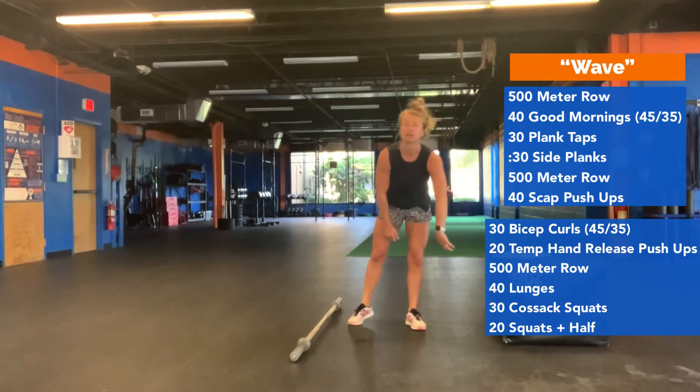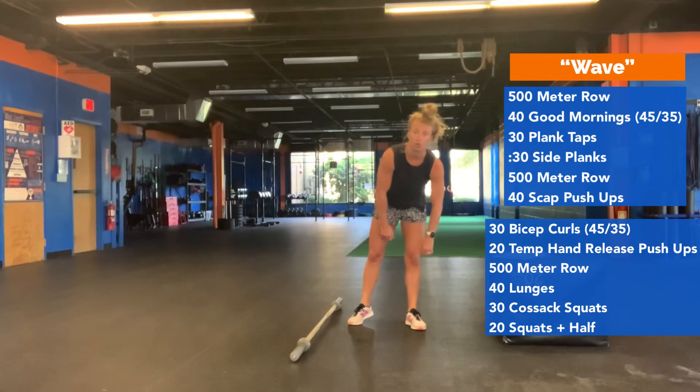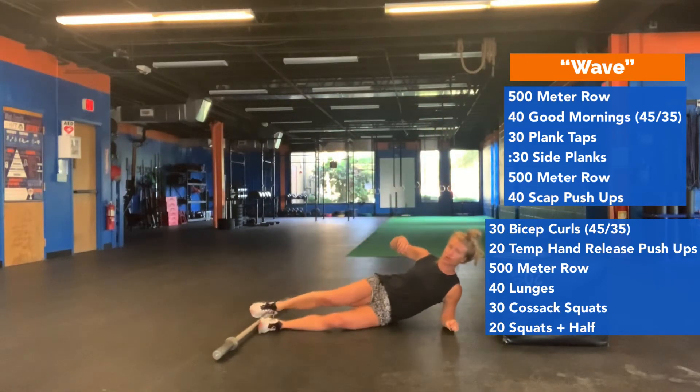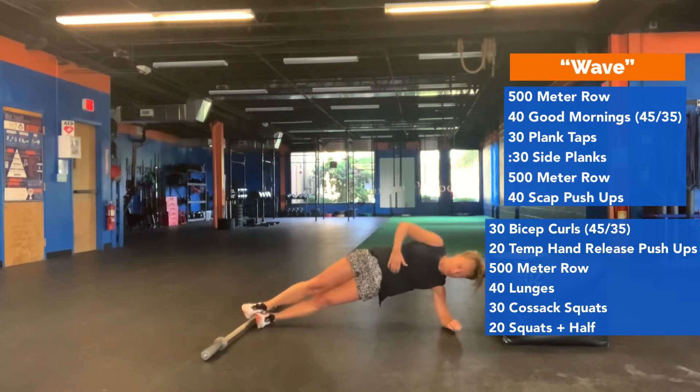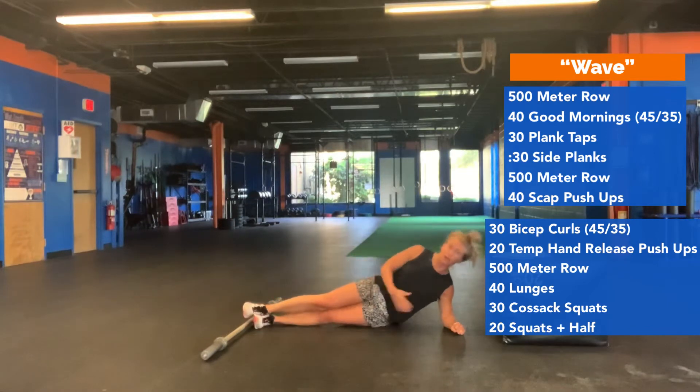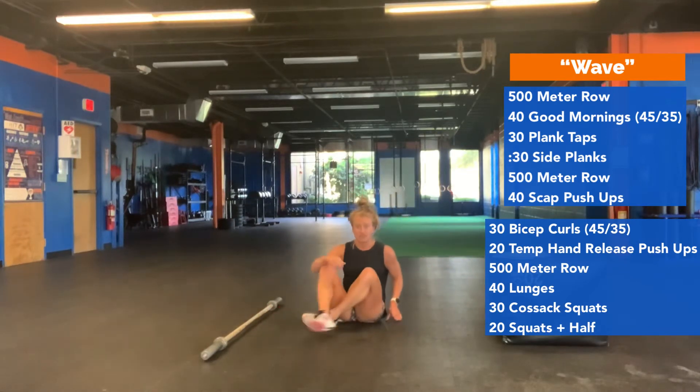Then you're going to do a 30 second plank hold per side. On your elbow — make sure you have a timer near you that you can see. Press up and squeeze your oblique to get your hip to the ceiling, making sure your body is in one line from the side. 30 seconds on one side, 30 seconds the other.